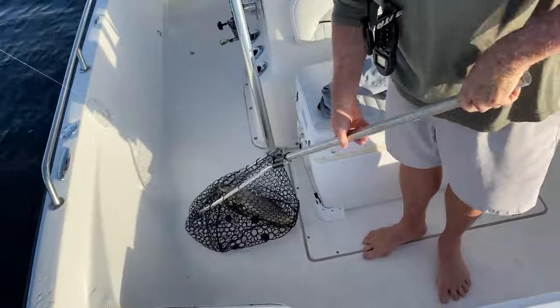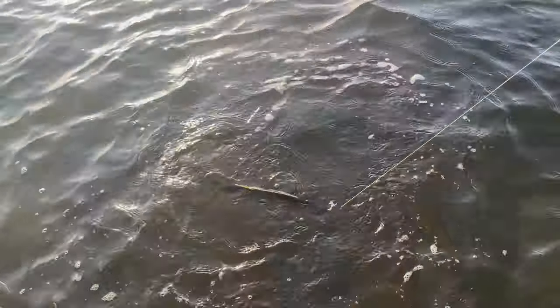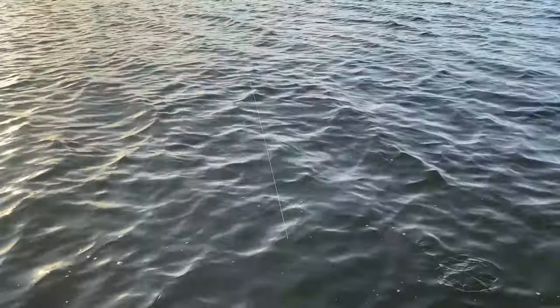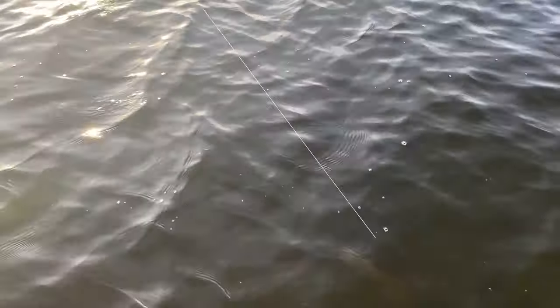Now that, that is a good looking fish. Isn't it a beautiful evening? It is, awesome. Mike, can you just pass me the net? There we go. Thank you sir. Let's put this one back.